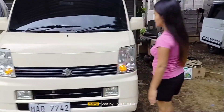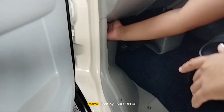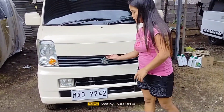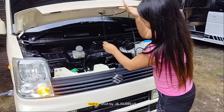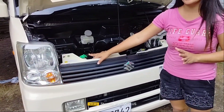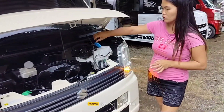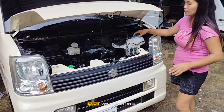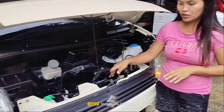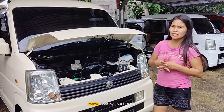Dito naman po tayo, buksan po natin si hood. Dito si hood, open dito siya. Meron siyang — gabit mo lang siya dito. Dito sa harap po, ang nakalagay si brake fluid, si reservoir ng radiator, dito din po si radiator. Ito po yung tubig ng wiper — kung maglagay kayo ng tubig para sa wiper, dito lang po. Nandyan na din po yung ating motor ng wiper. Yung conversion natin is double vucky-vucky po. Nandyan na din po sa ilalim. Sa ilalim po ng upuan doon sa driver ay si makina.